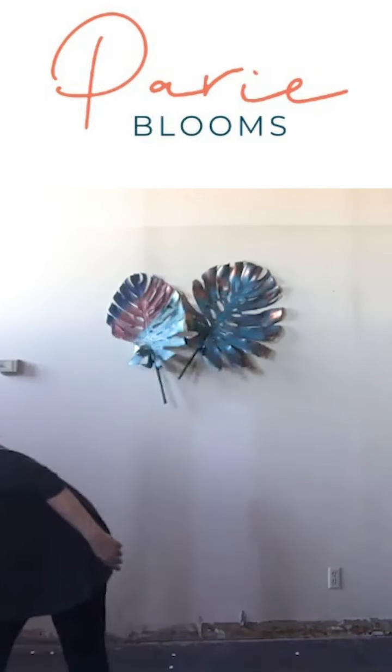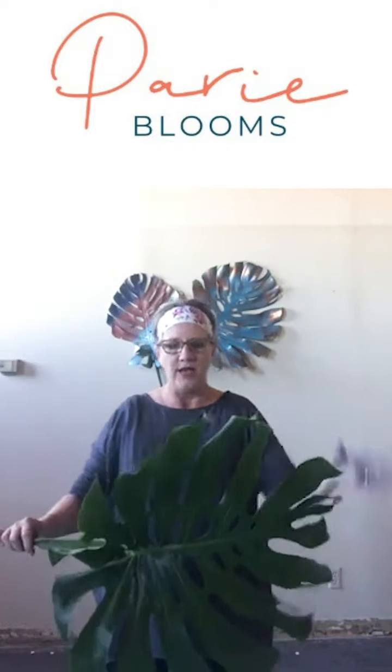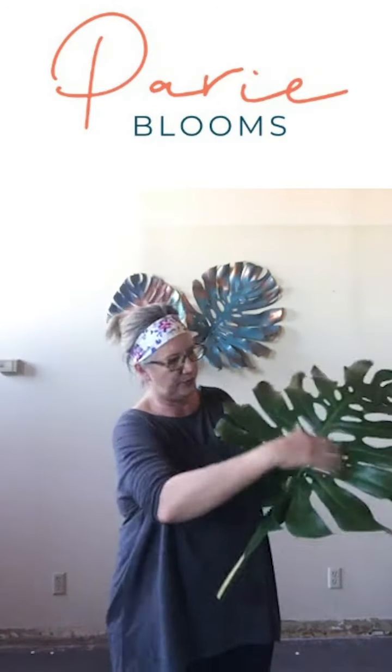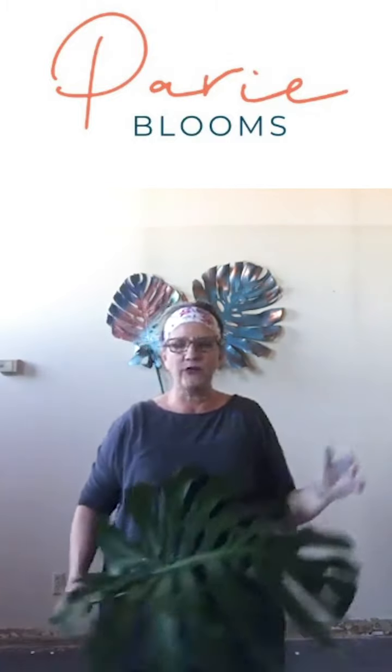For now I just wanted to show you the basics. Most of you probably know this is a monstera leaf — you can see why it's called monstera, they are monstrous, they are huge. This is probably a large one; you can get extra large which would basically take you beyond the screen. They also go down to pretty small ones.